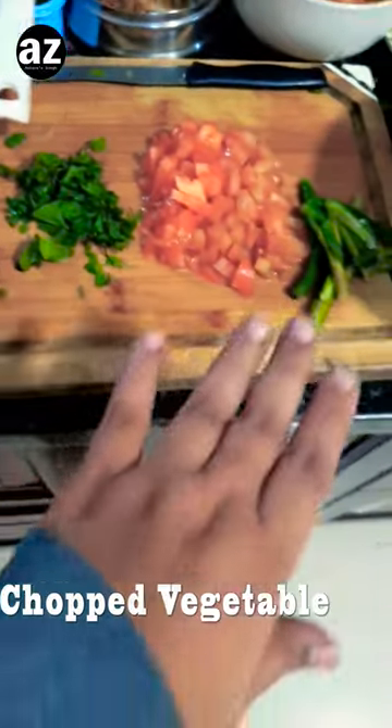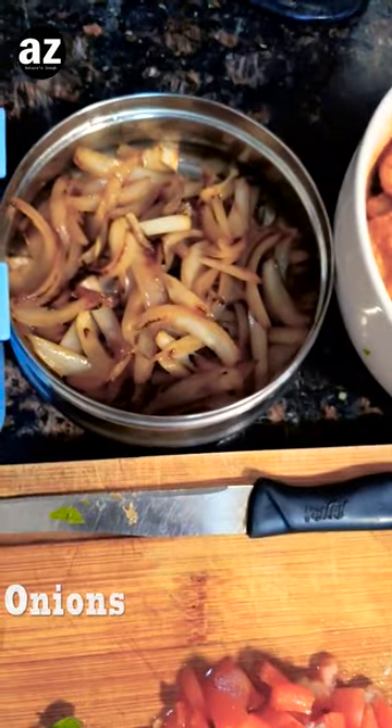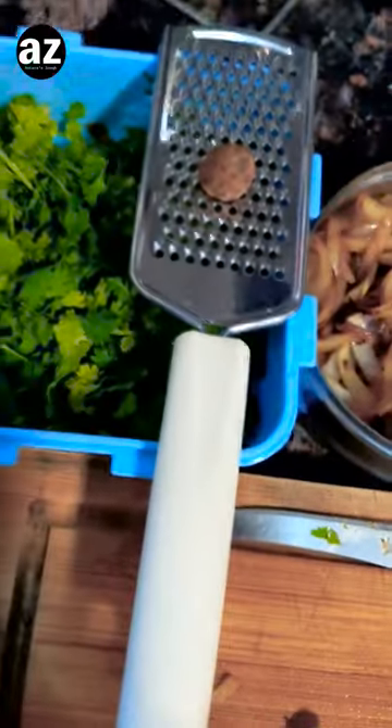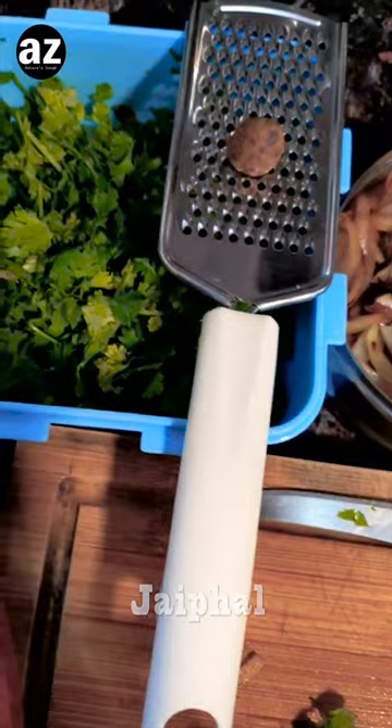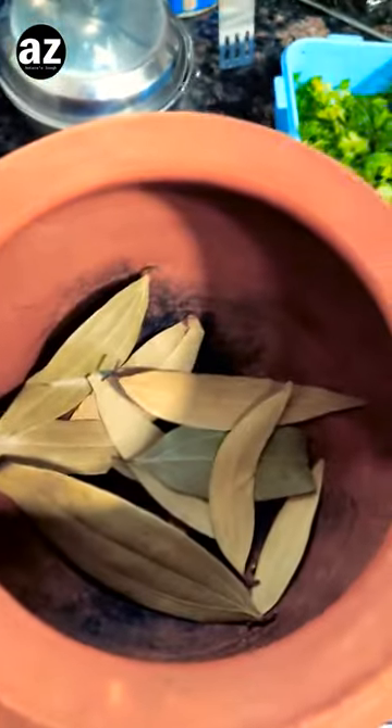I have got some vegetables as well — I'm gonna add this today. Here I have some fried onion. I have the very important jaifal and some chopped greens. So let's make biryani.